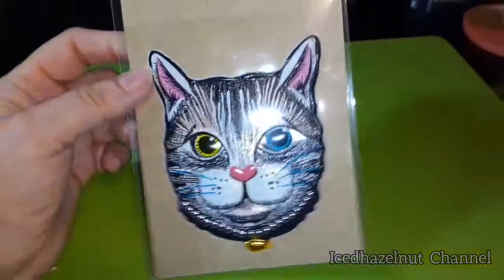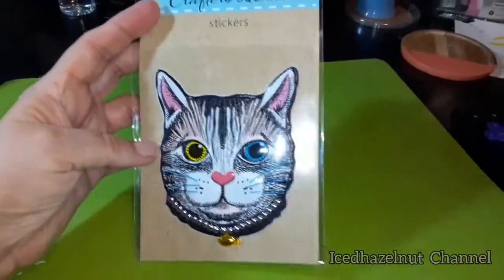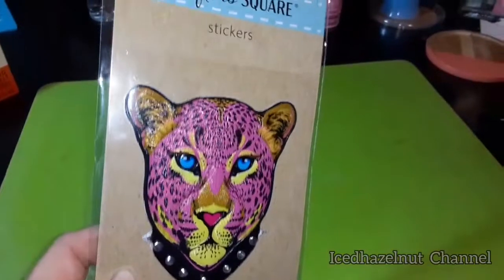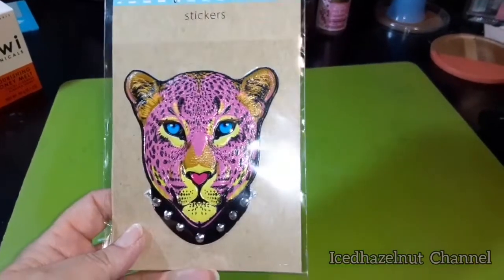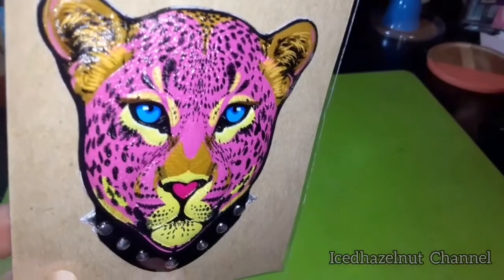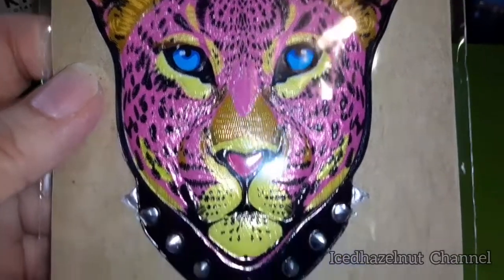I've never seen these before — they also had a bear, a tiger, and maybe one or two other animals. See how big they are compared to my hand. It's a kitty cat, and I love this pink leopard cheetah — big cat, one might say. It's just one sticker for a dollar twenty-five, but I love it. It's so cool, it's got a bit of dimension to it — you can see that. Pretty cool.